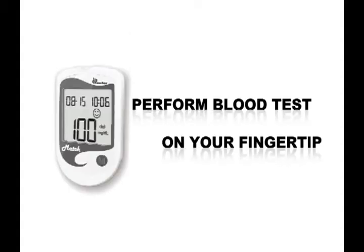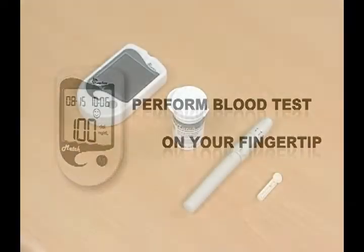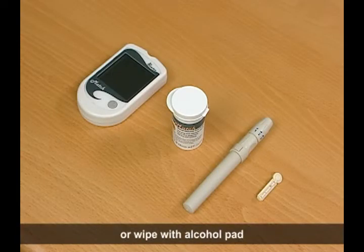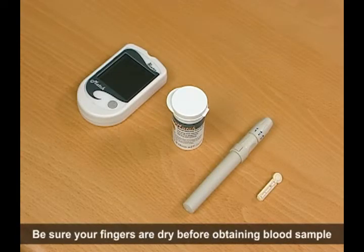Perform blood tests on your fingertip. Wash your hands in warm soapy water, or wipe with an alcohol pad. Be sure your fingers are dry before obtaining a blood sample.